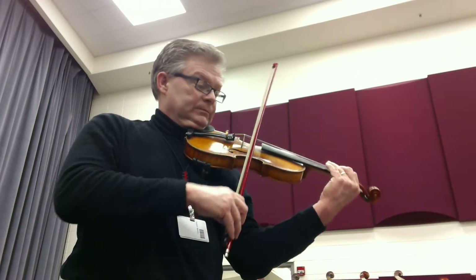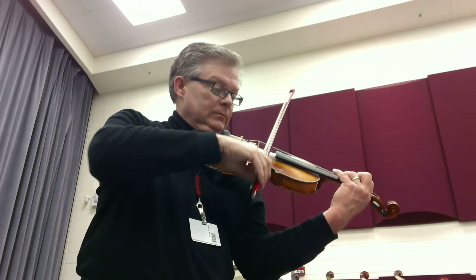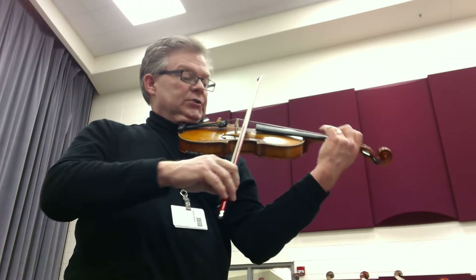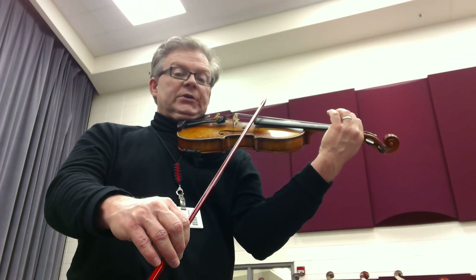Two, two, two, one, two — watch the conductor for the cutoff. Two, two, three, and four, one, two, three, and, and.